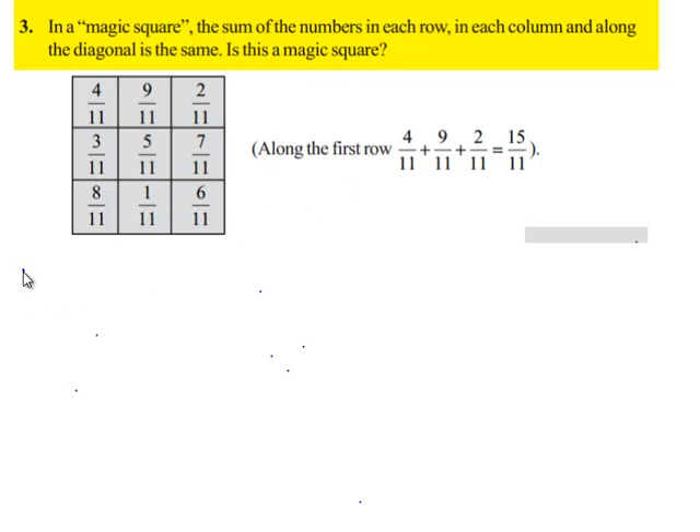Let us move on to the solution. We need to identify whether the given square is a magic square or not. To do so, we need to check whether the sum of the numbers in each row, in each column, and along the diagonal are the same.